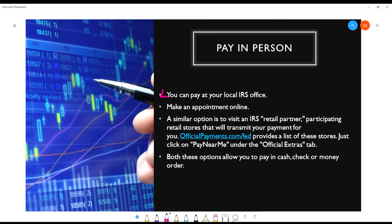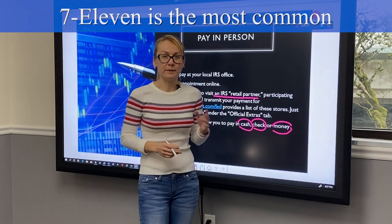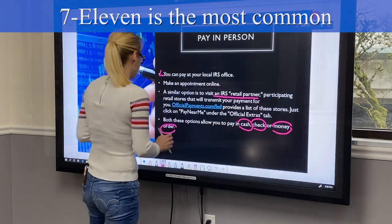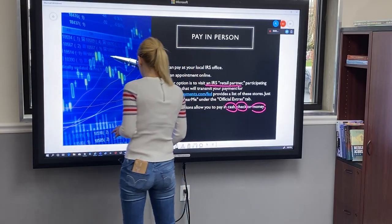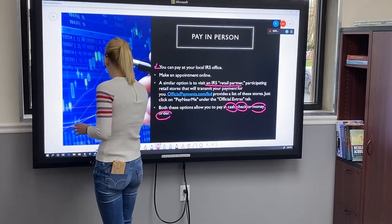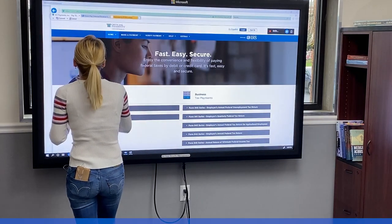A similar option that allows you to pay in cash, check, or money order is to visit an IRS retail partner. Those are retail stores that participate in transmitting your payments to the IRS. To find one of those stores that participate in that program, you have to go to officialpayments.com.